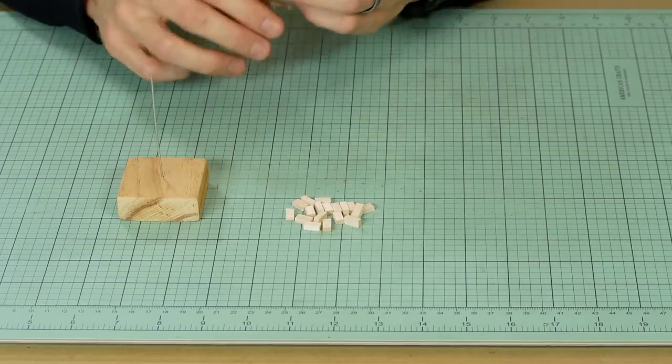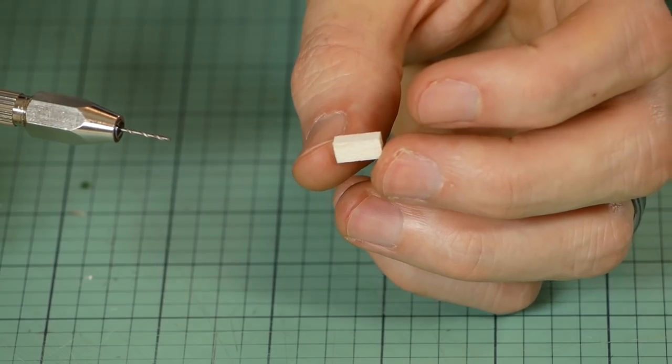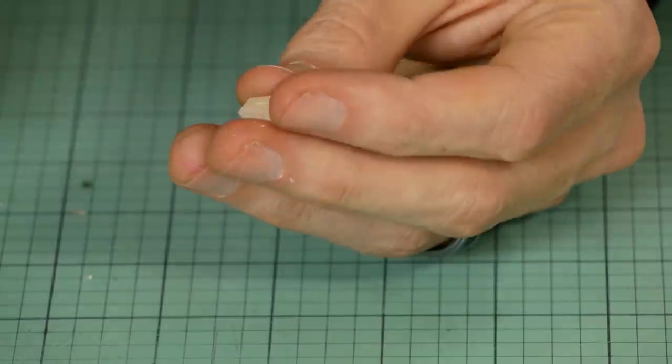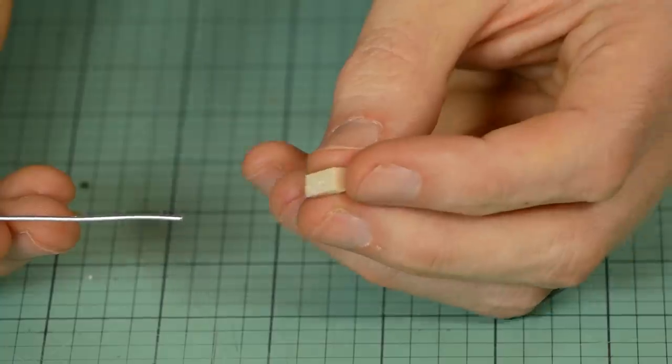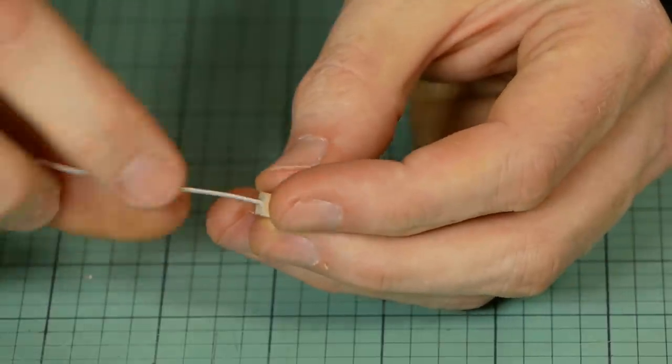The base of each piece of balsa has a small hole drilled into it. The hole should be just slightly smaller than the 18 gauge wire, so when we press the balsa onto the wire it doesn't wiggle and it should be a nice snug fit. Don't worry if the hole goes all the way through, as the top of the balsa will soon be covered with grass.